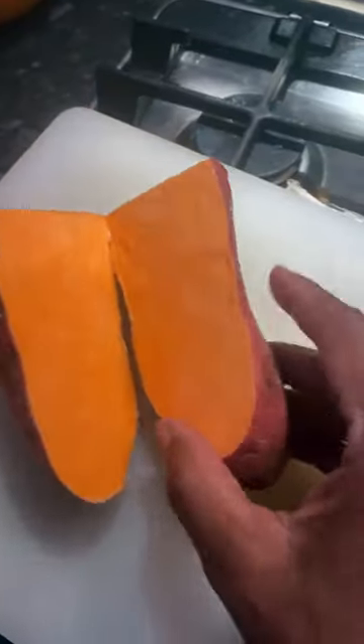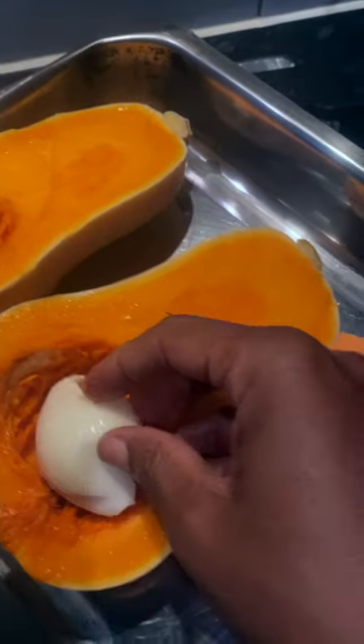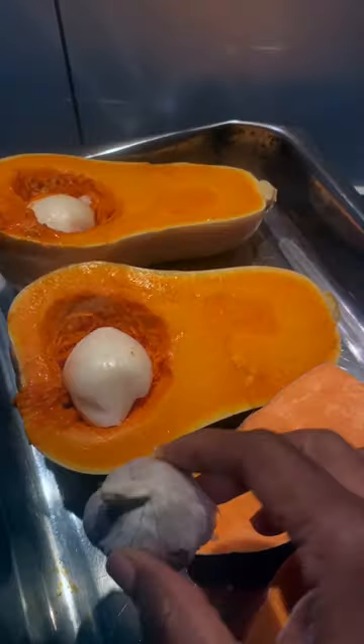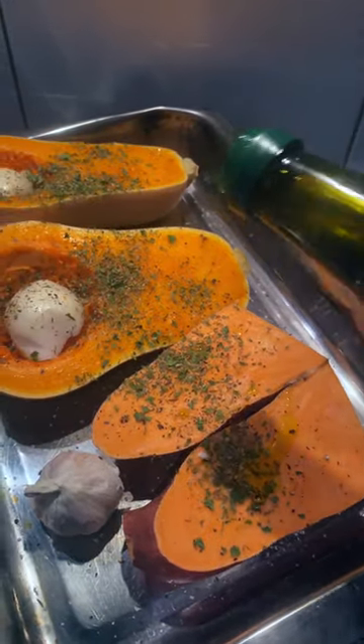Butternut squash soup — I'm going to put everything in the oven. So here we go: butternut squash, sweet potato. I'm going to put a whole onion in there, cut in half, and a whole garlic in there as well. Salt, pepper, season it all up nicely. Mixed herbs, extra virgin olive oil, in the oven for about 45 minutes.